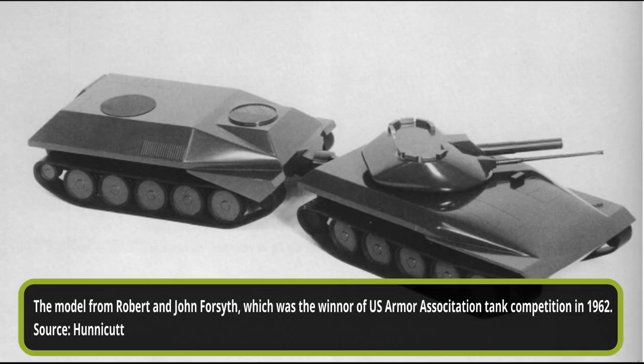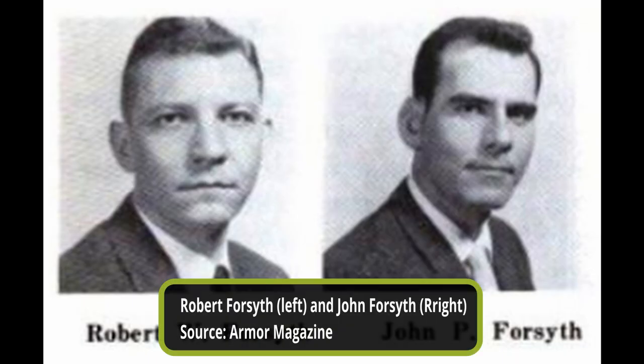Welcome to a new Tank Encyclopedia voiced article, covering a very little-known American Cold War light tank. Before we continue, we would like to especially thank all of our patrons who make our work possible, and especially Gustavo Sanchez, for his generous donations. The first thing to address in looking at this design are the designers, John and Robert Forsyth.